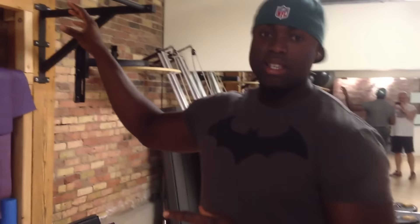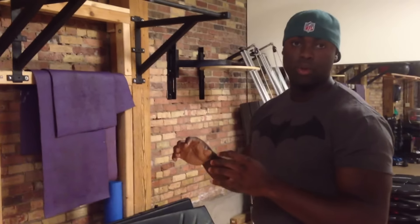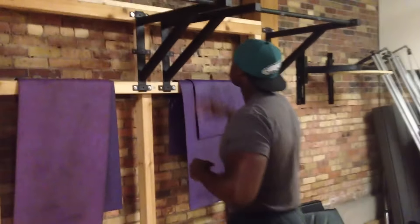The easiest way to work on this is — even if you can't perform a full pull-up — you can do a partial range pull-up, making sure that your back is doing the job it's supposed to do, even for just a few inches of range of motion. It'll look something like this.